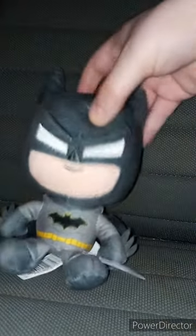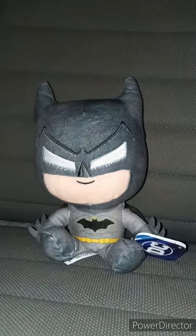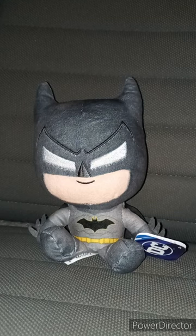I got the Just Play Batman plush. I got this at Walmart yesterday. This is just like the Wonder Woman one I reviewed last month. And they're only like $6.97.